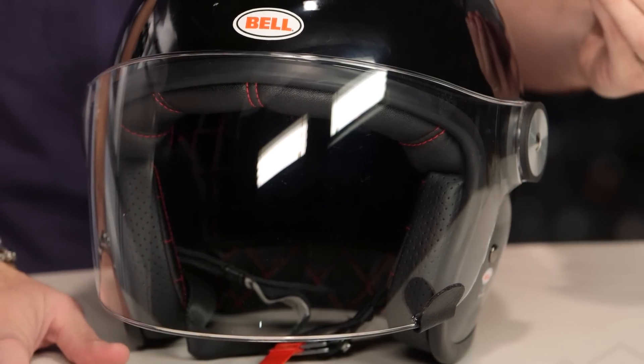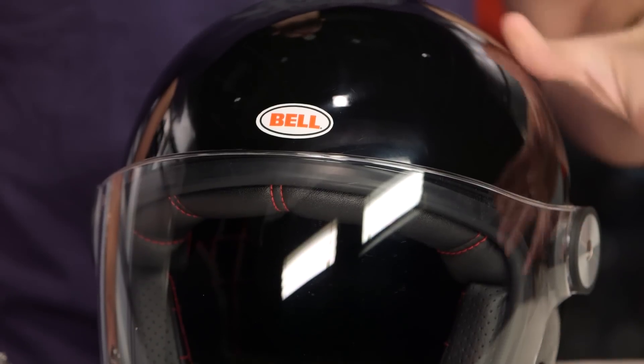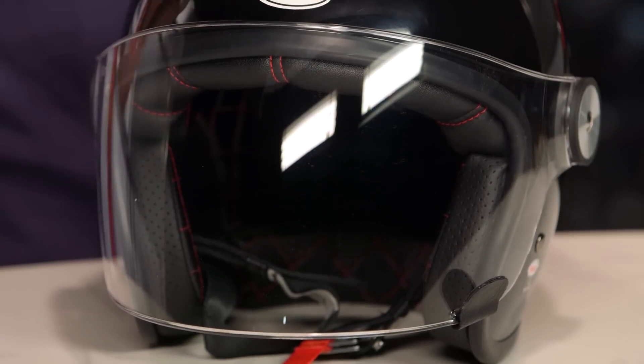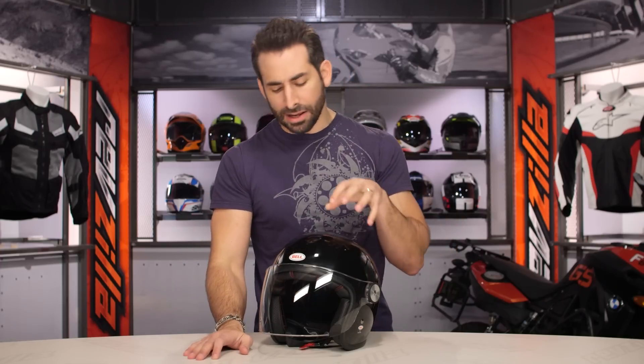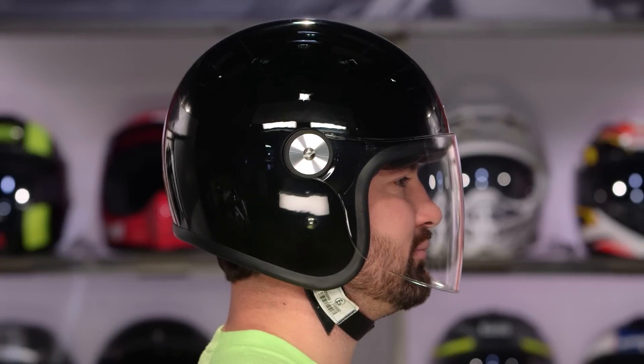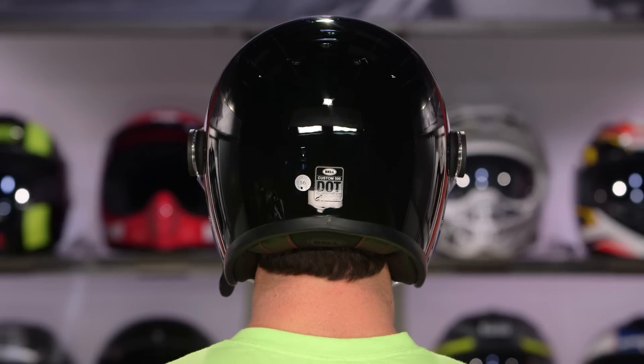Now if we think about the fit shape, the cool part about this helmet, for as light as it is — using that Custom 500 platform, which we really dig — the Riot is going to have five shells. So it's going to be very snug against your head, be as light as possible. The fit scheme is intermediate oval, that's a little bit longer front to back. One of the beauties first debuted with the Custom 500, and the Bell Riot follows suit, is it sits down — it's not that mushroom top look. It's open face, but it comes down to the brow line, giving you that clean line, that clean fit.